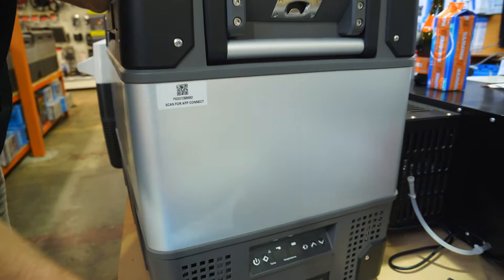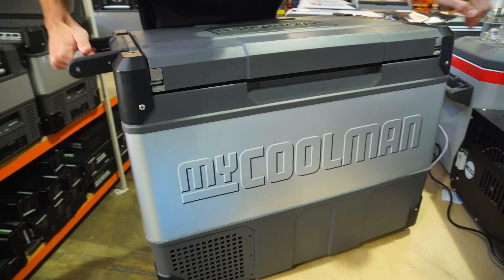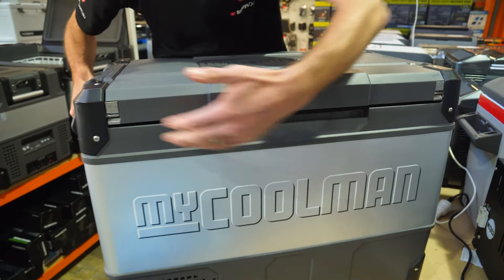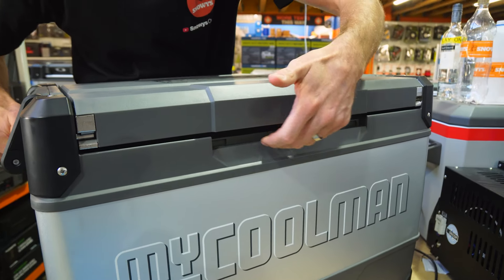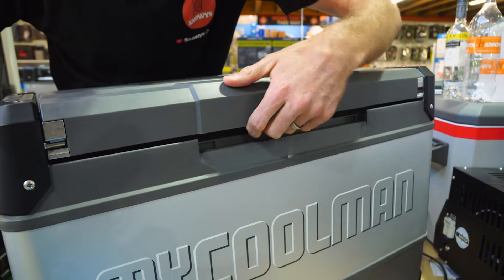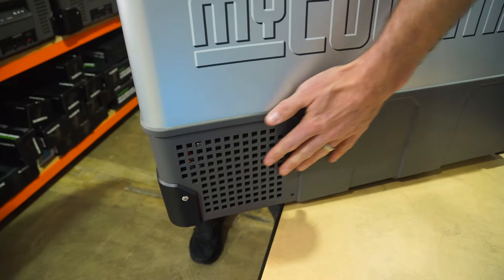Let me do a bit of a tour around the outside. I'll come back to the control panel end shortly. On the back, there's not much to see. There is an indent here — the lid is currently hinging from this side, but the hinge is reversible, which I'll show you shortly. There's the metal panel, polypropylene on the bottom, and a vent for the compressor.